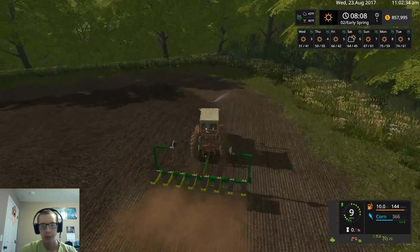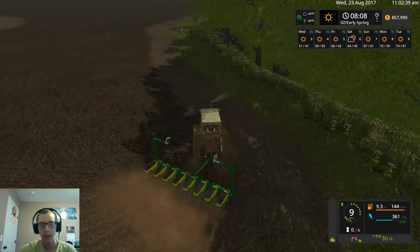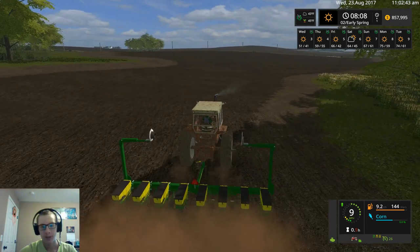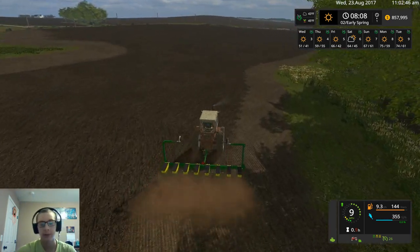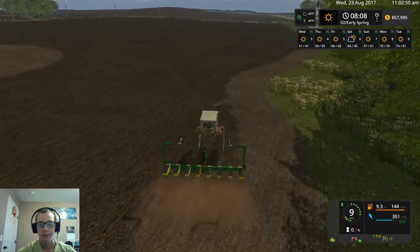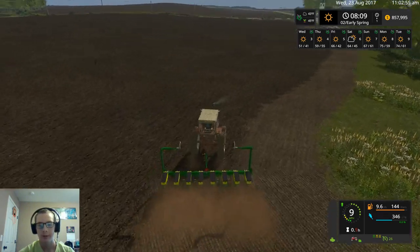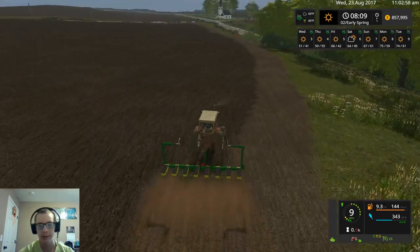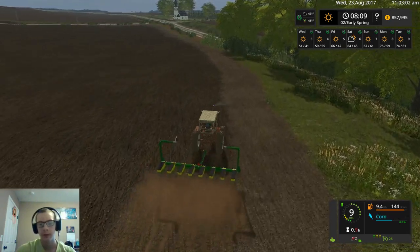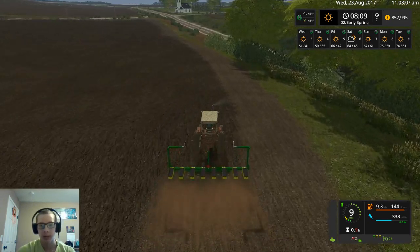This corn planter is about perfect for our kind of theme of equipment here. The only things that really aren't going with that theme are our tipper trailer, our plow, and our sprayer. But everything else is kind of all on the same theme. Of course our pickup is newer too, along with the PJ, but those don't really matter that much.